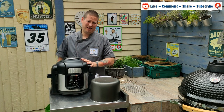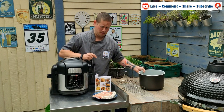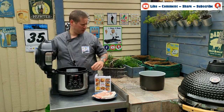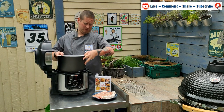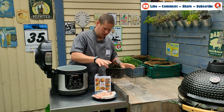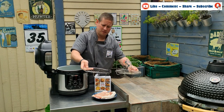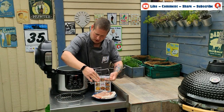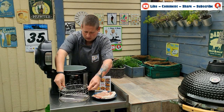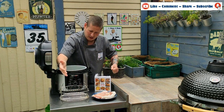We have 500 grams, or 12 rashers, of dry-cured quality bacon from our local butcher. We're going to put the pot into the Ninja Foodie. There are several ways you could cook bacon, so we're going to look at both. You can either lay it out nice and flat on the cooking racks, or you can put the top rack on and hang the bacon over. We're going to do both to decide which one cooks the best bacon.